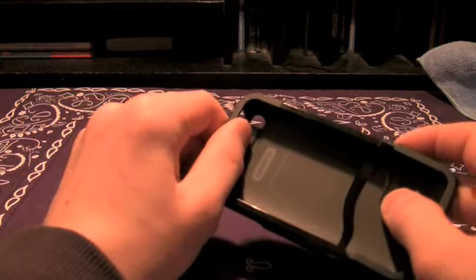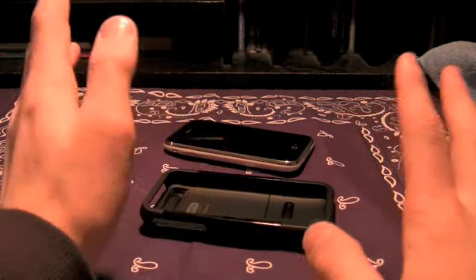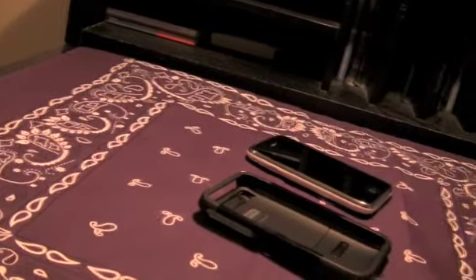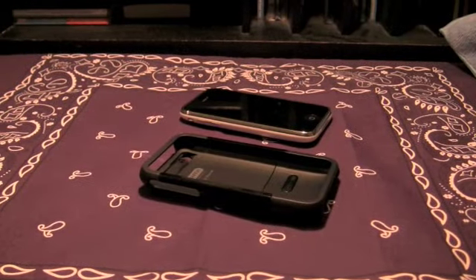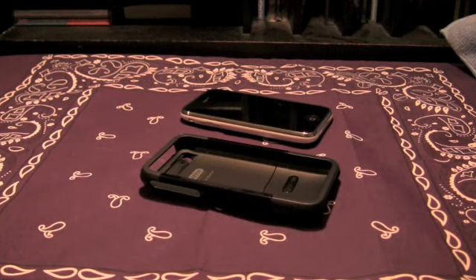Other than that, guys, it's pretty decent — the Griffin Clarify. Check it out at $35. I wouldn't do it before getting the SwitchEasy Capsule Rebel — my absolute favorite case — but it does the job. It's a decent case. Thank you guys for watching, this is That Snazzy iPhone Guy. The Griffin Clarify — alright, thanks, see ya.